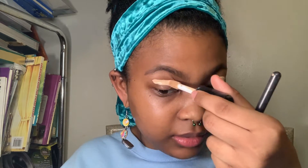I said this would be a chit-chat video so I'm going to be more intentional with that — I need to remember because I can get lost in the application process and forget I'm supposed to be talking. I'm going to use the ELF 16 Hour Camo Concealer in matte finish — mine is kind of beat up, sorry about that. I apply it to my lid and then get a brush and distribute it.